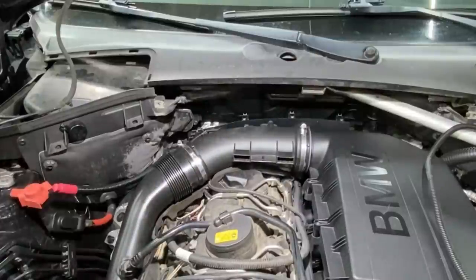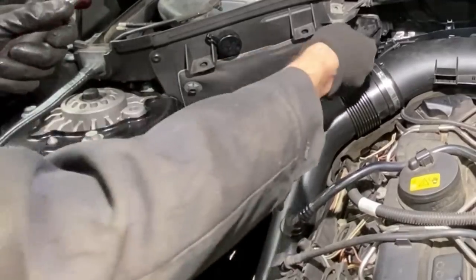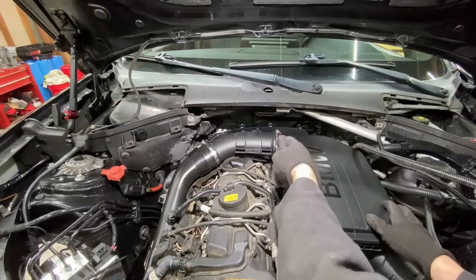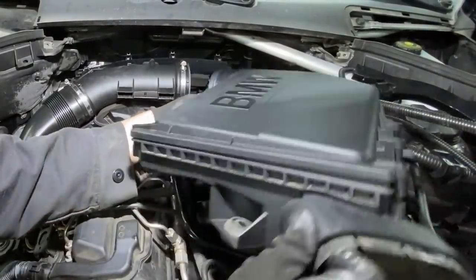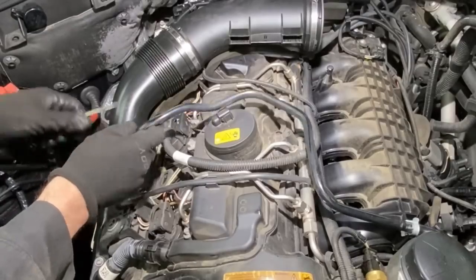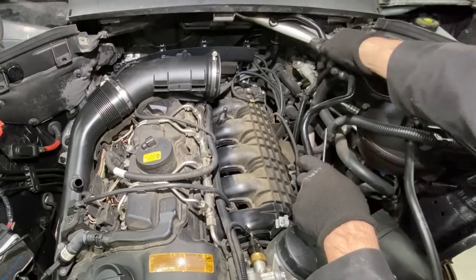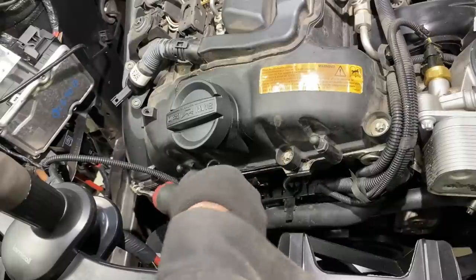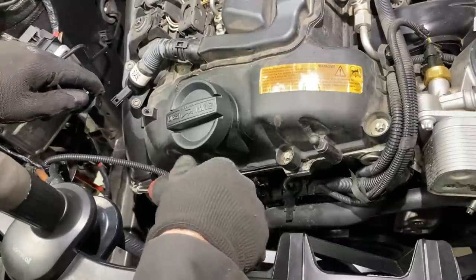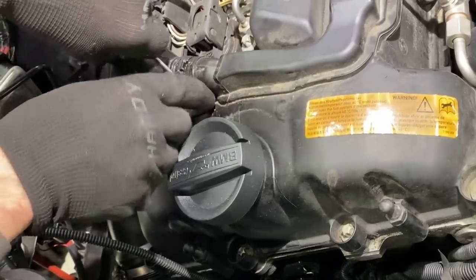There should be a cover that clips over the top of that but it ain't there. Getting this air intake out of here. Someone left all these charge pipe connections loose — I snugged that one up too when I first inspected the car, but this one was loose too.